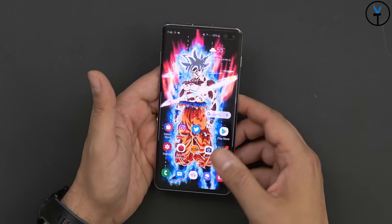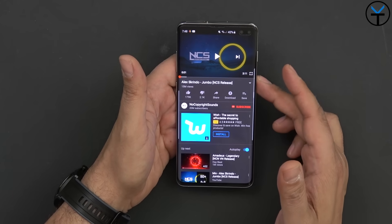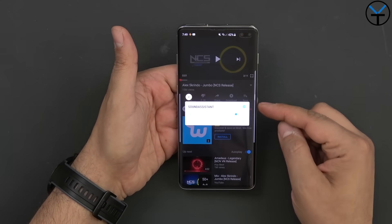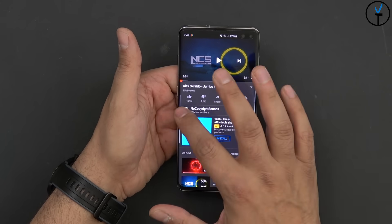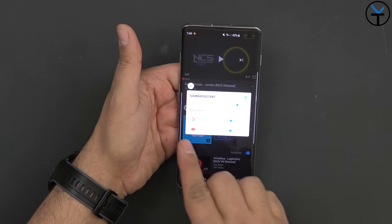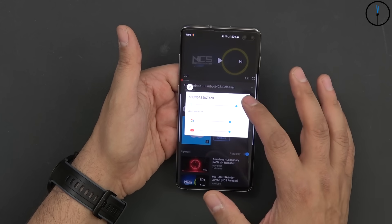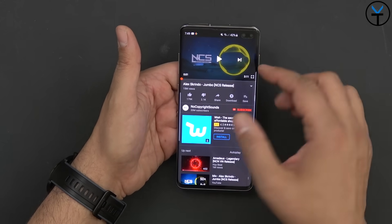As far as sound, we have some of the best-sounding speakers you're going to get on the market. For a quick audio demo, we're going to play Alex Grindo's 'Jumbo' by NCS. I'll put the volume all the way up. There's a built-in EQ you can turn on, Dolby Atmos is built in as well, and you can set different volume levels for different applications — focusing directly on YouTube volume, Google volume, or the overall system volume.